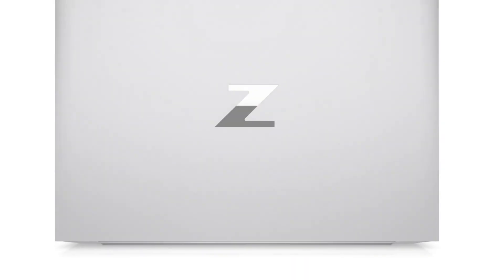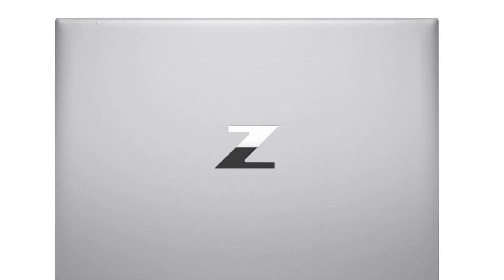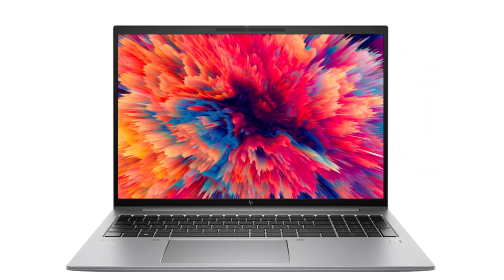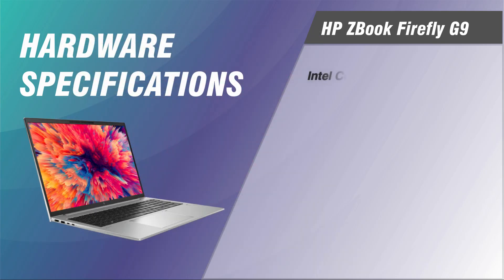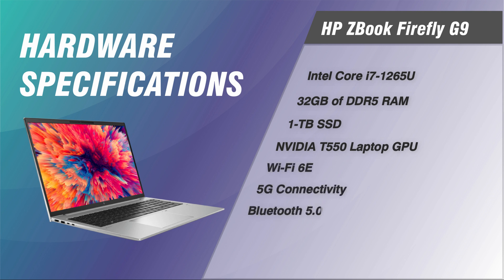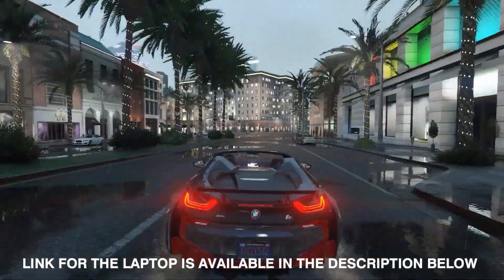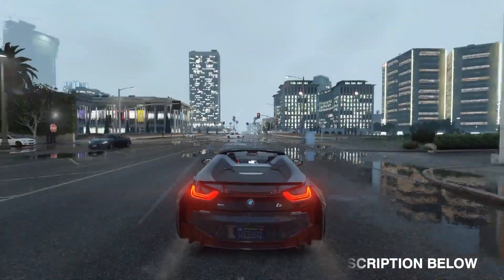It offers two versions: one with a 14-inch screen and another with a 16-inch screen. Our model is the 16-inch HP ZBook Firefly 16 G9, configured with an Intel Core i7-1265U CPU, 32GB of DDR5 RAM, a 1TB solid-state drive, and an NVIDIA T550 GPU. Before we go further into the review, please make sure to watch till the end, and the link for the laptop is available in the description below for more detail and the current price.